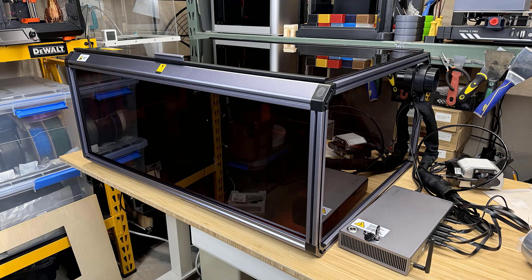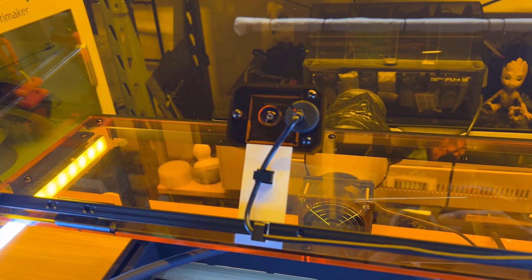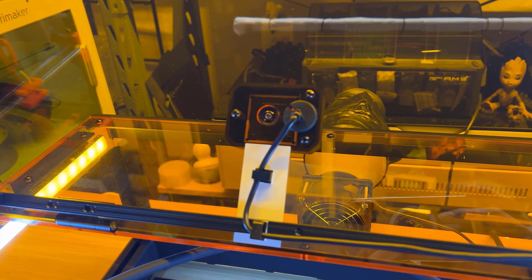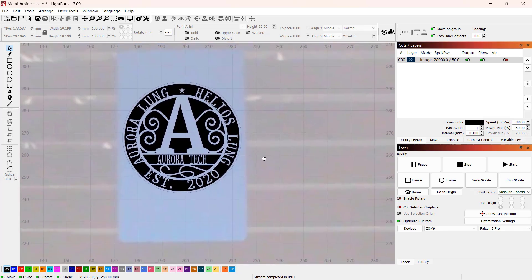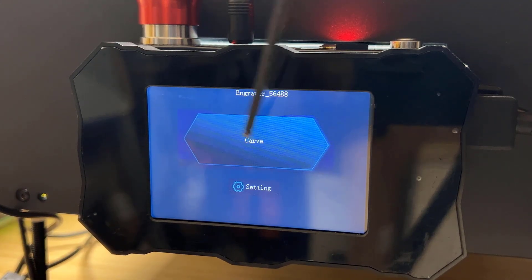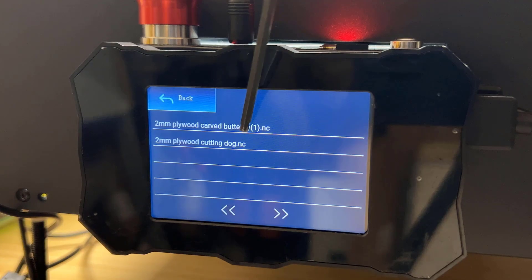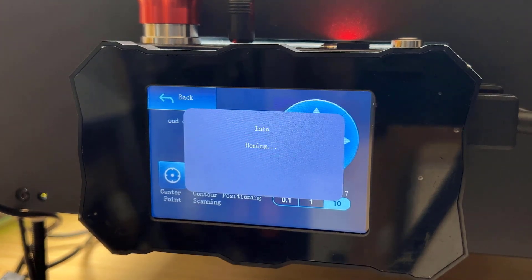3. The enclosure is large and tall, so it would be ideal to have a camera fixed on top. With Lightburn or the Luban software, the camera would make this machine even more beginner-friendly and also suitable for batch production. 4. It has no touchscreen or offline controller, so you would need a computer to control the machine most of the time. Adding a $20 touchscreen to work as an offline controller would allow users to store frequently used files on the machine and operate without a computer.